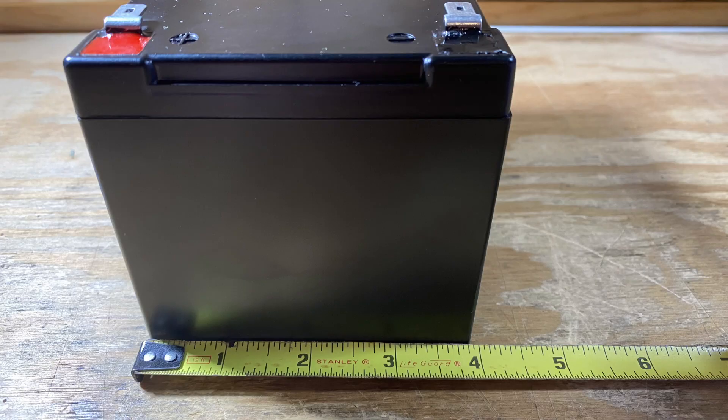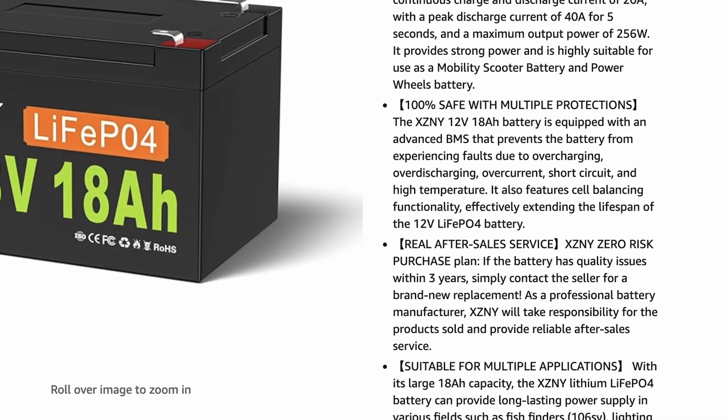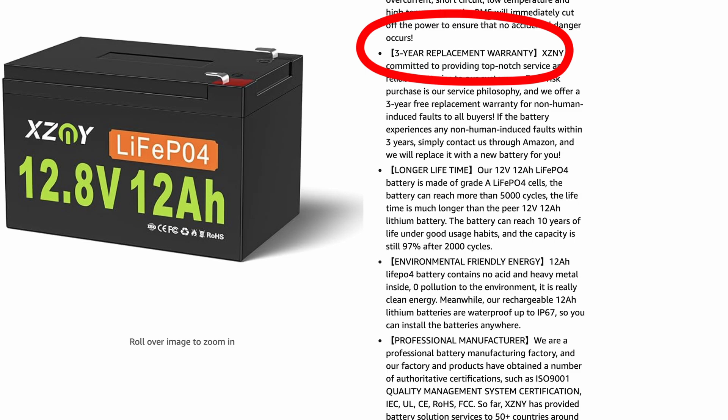XZNY sent me two different versions of this battery. They sent me an 18 amp hour version and a 12 amp hour version. The 18 amp hour version measures six inches long, four inches wide, and 3.75 inches tall. It has 256 watt hours available, provides continuous 20 amp discharge and 40 amps for up to five seconds. The BMS offers standard protections against overcharge, over-discharge, short circuit, and over temp — and it includes low temp charging protection. They also offer a three-year no-hassle return policy.